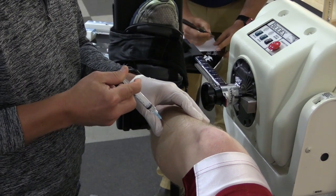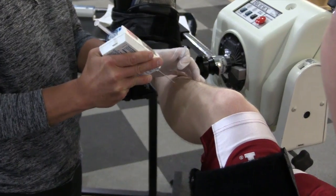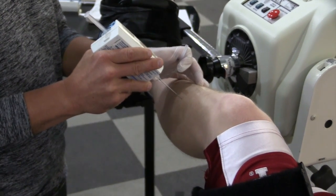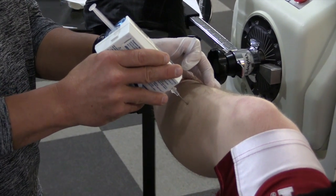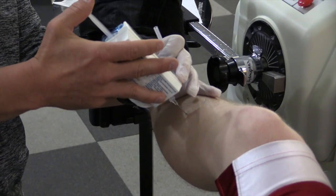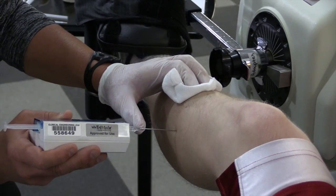After these are appropriately anesthetized, each compartment will be entered with the Striker transducer, which is the way we can obtain the pressure readings within each compartment. We are getting a resting pressure reading at this time.